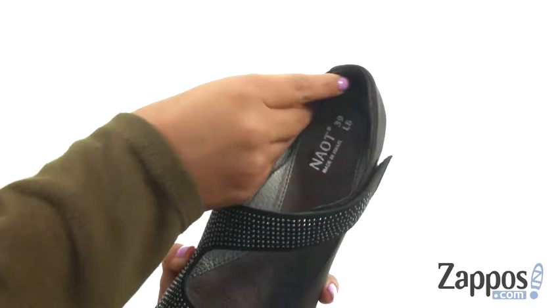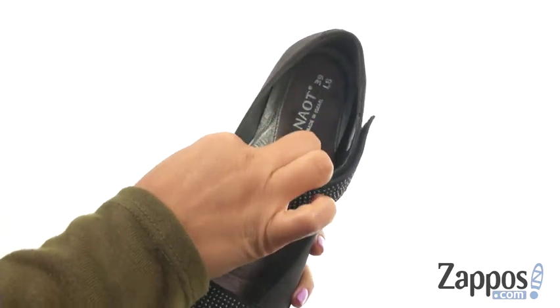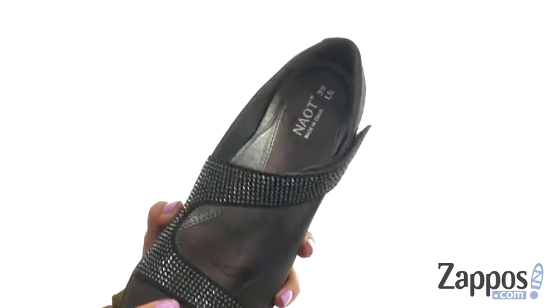On the inside, there's soft linings with a shock absorbing leather covered memory foam footbed that will provide comfort and support.